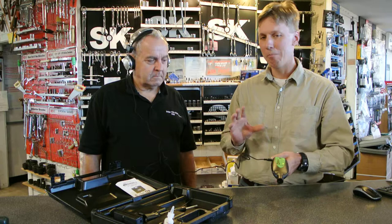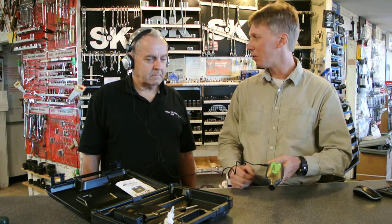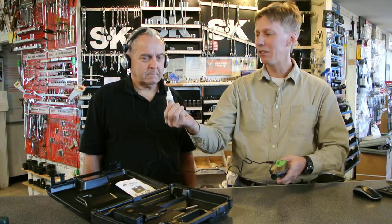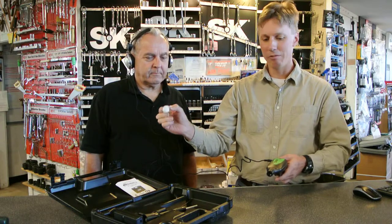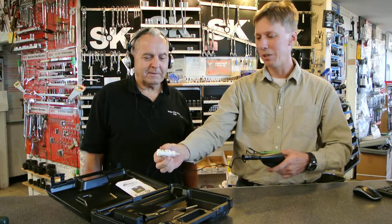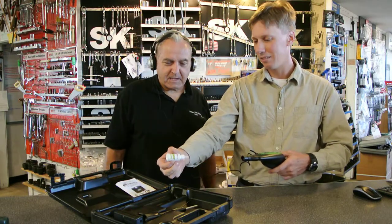Now this is going to amplify basically just ultrasonic sounds — it doesn't amplify the frequencies that you and I can hear. So this is our little test device, just a little eyedropper style bottle. It's a very, very slight puff of air, but when presented to this tool, it becomes obvious where your leak is.